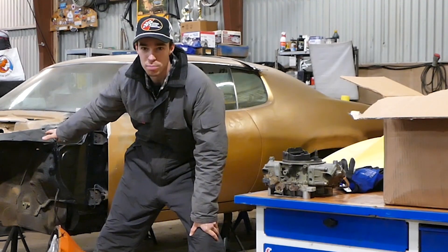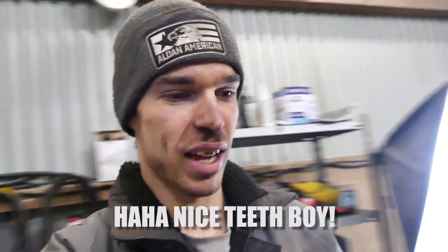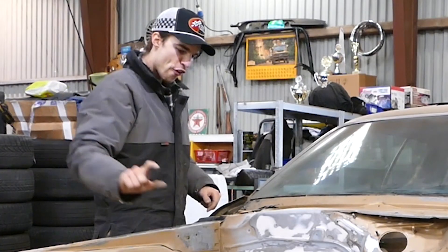Hopefully the engine bay is gonna get primed too. That's a lot of money, making me feel all kinds of hype. Frost repairs — hell yeah.